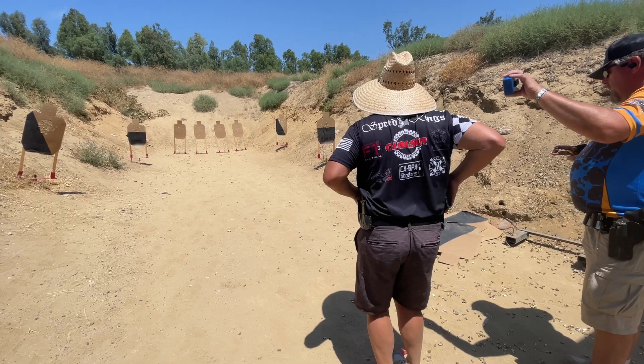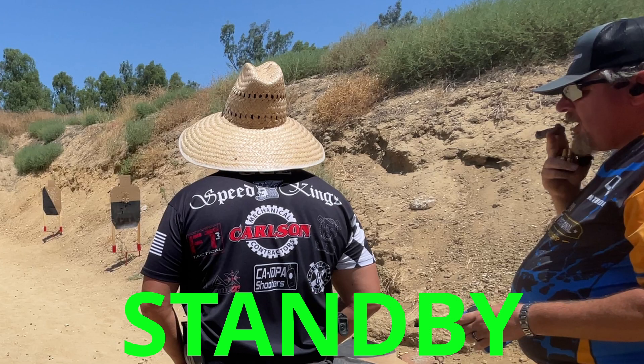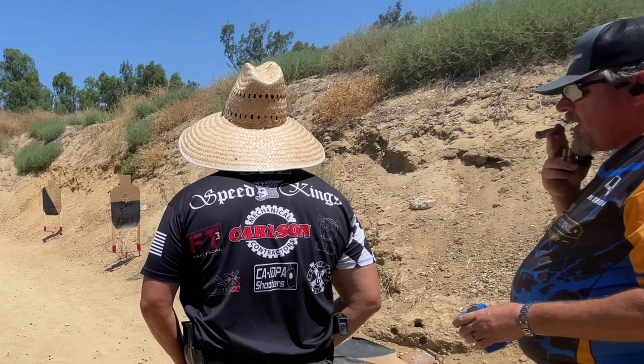Standby! Standby is the shooter's final one-to-four second warning to stand ready and not move or change positions without a penalty, unless required by the course of fire.